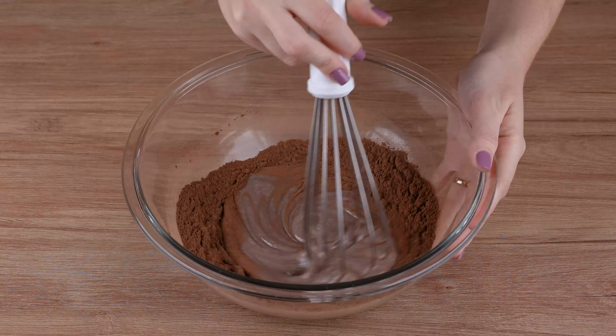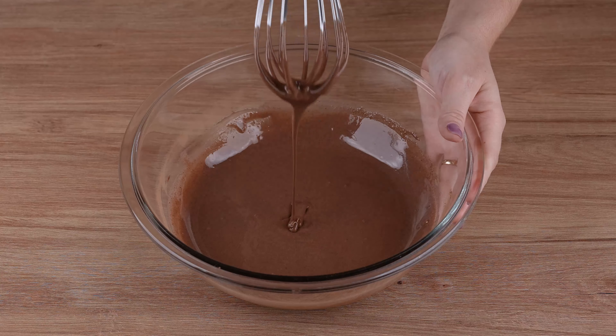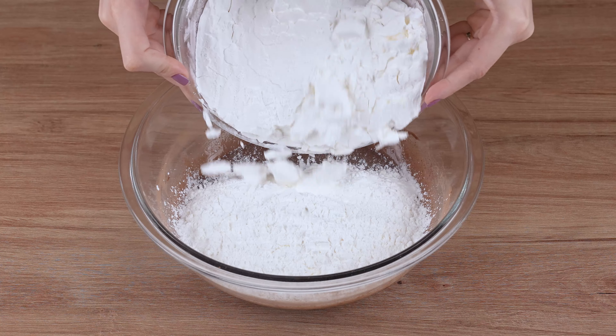In a large bowl, start by adding 395 grams of condensed milk, 2 tablespoons of 50% chocolate powder, and mix until completely dissolved.